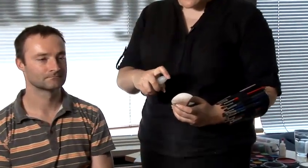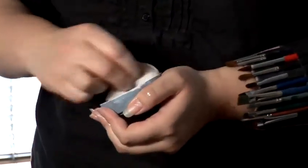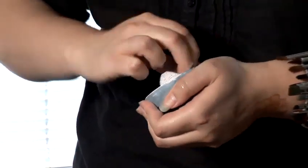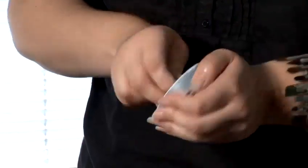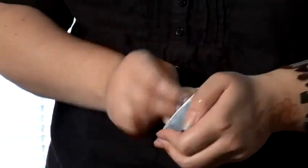So first of all, you need to make sure the sponge is nice and damp and then load the sponge with the white paint, making sure that it's not too wet and not too dry so that we don't get any streaky patchy bits. And then we can apply the paint to the face.